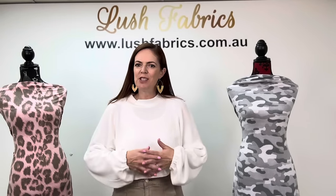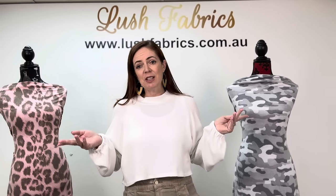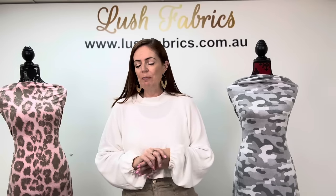Hi, I'm Tracey Balkner from Lush Fabrics with your release for this week, the 21st of April. I have four new fabrics for you and two new Lush Sunday Rewind fabrics to show you. I also have some new sewing essentials for you to look at this week as well.